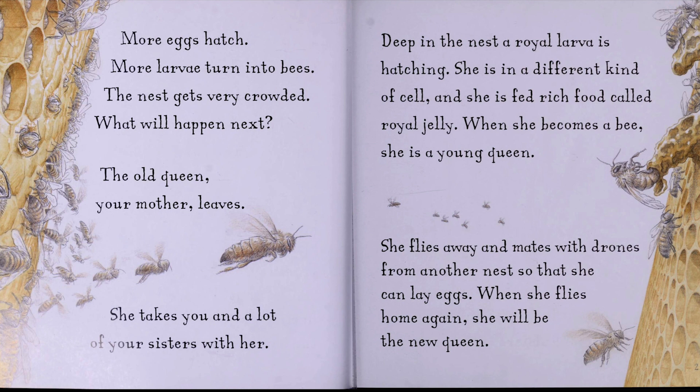Deep in the nest, a royal larva is hatching. She is in a different kind of cell, and she is fed rich food called royal jelly. When she becomes a bee, she is a young queen. She flies away and mates with drones from another nest so that she can lay eggs. When she flies home again, she will be the new queen.